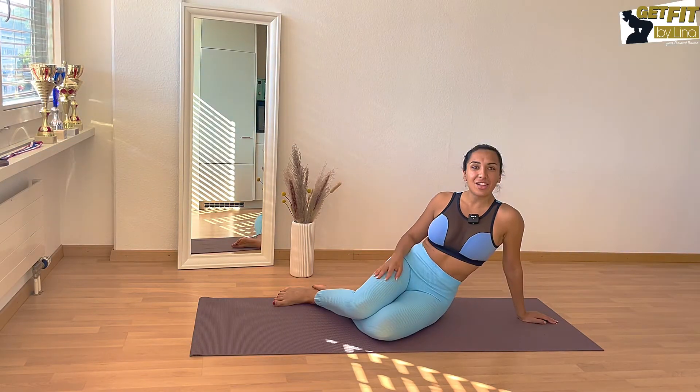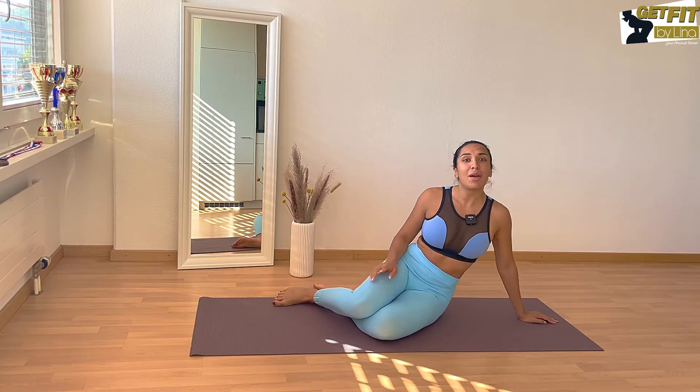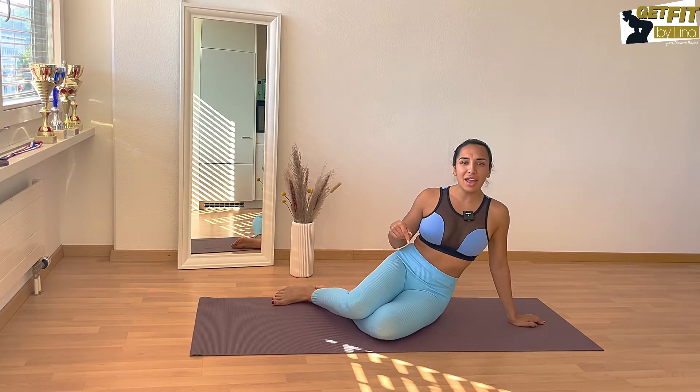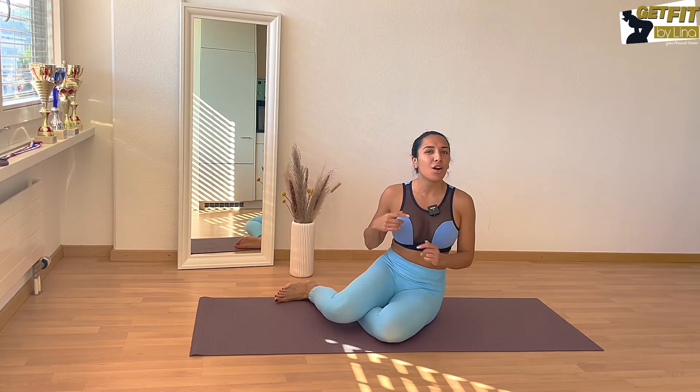Hello guys and welcome to my channel — the best place to learn how to get in great shape and improve back and joint health. Today we're going to do an ab circuit which is hopefully gonna kill you, so let's get started.